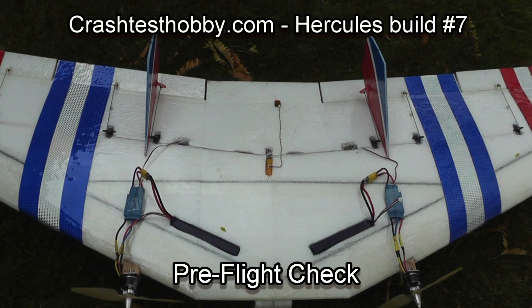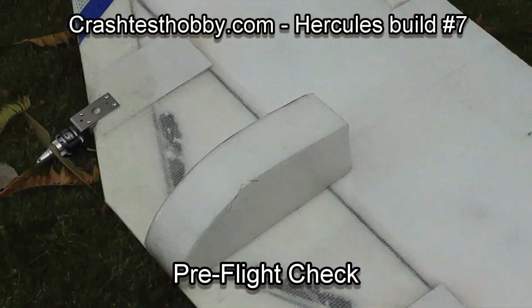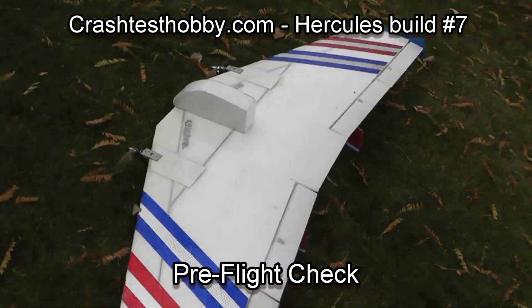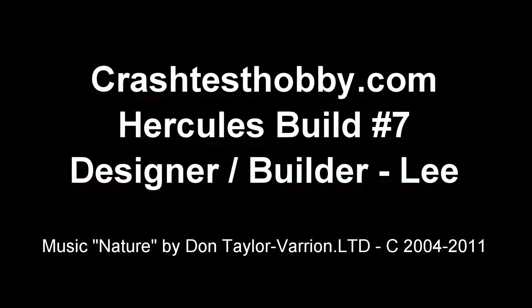This is the end of the building videos. I hope that this has helped you understand the instructions and given you some confidence as you build your plane. Look at the flying videos and you'll see this plane even on its maiden flight. Thank you for watching and enjoy your plane.